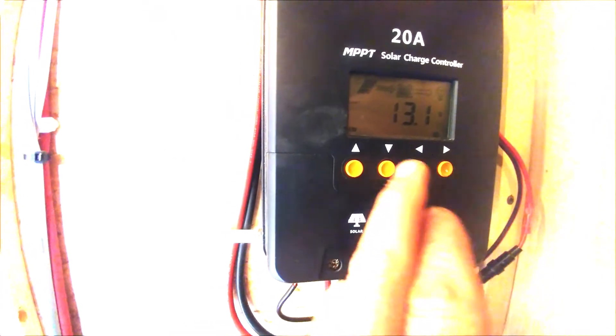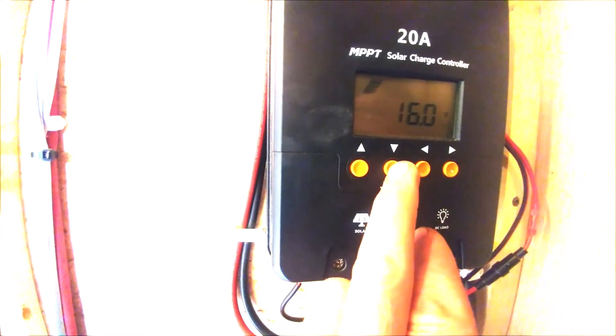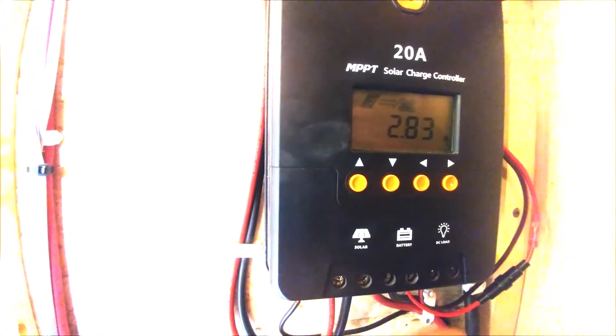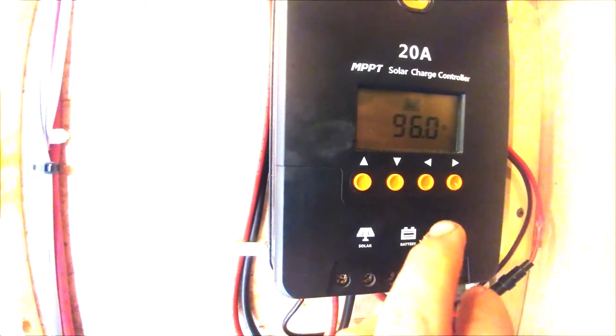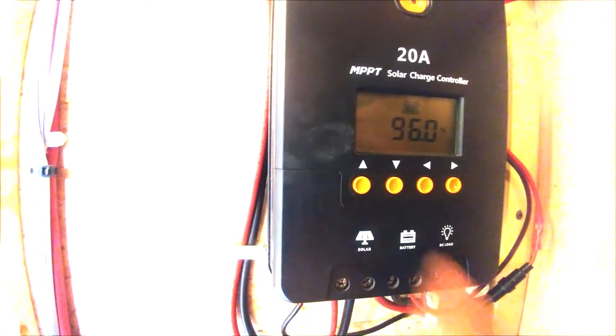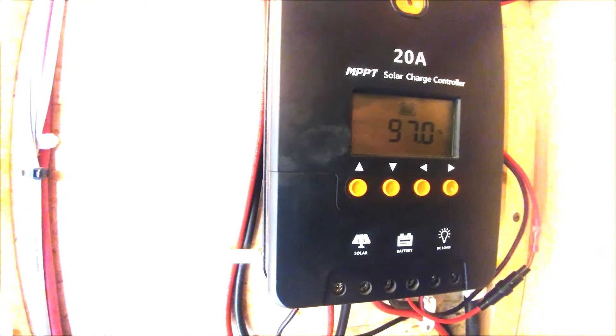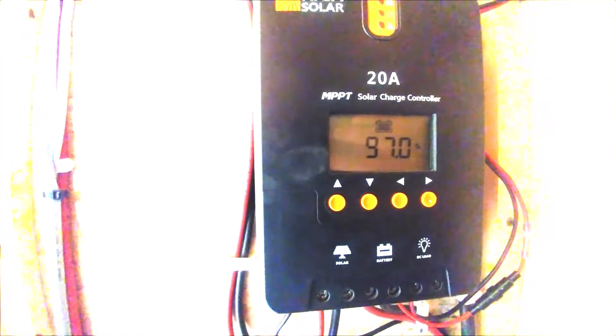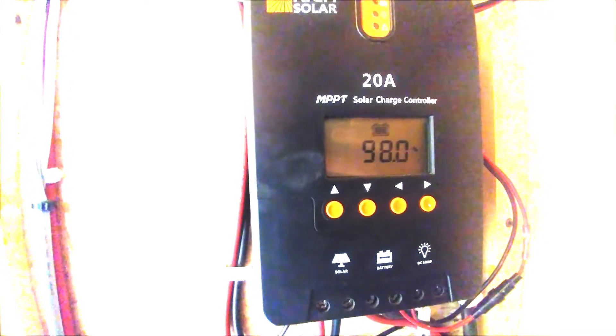We can cycle through and see voltage from the panels, current amperage coming from the panels. I'll turn off the inverter and all the DC load to let the battery percentage come back up and see the panels work more freely.